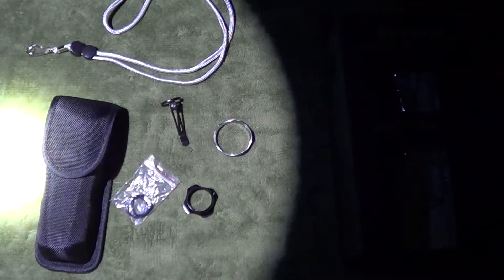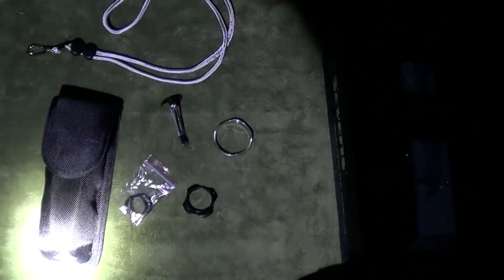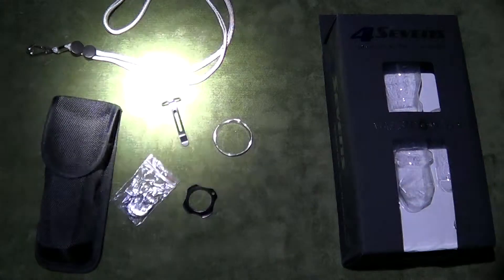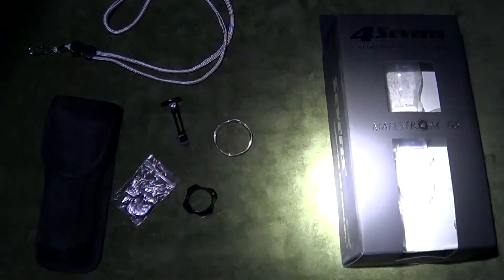I will include a link for this — I got it from goinggear.com — in the video description. Check it out. Really good flashlights. Very durable, heavy duty. Thank you for watching.